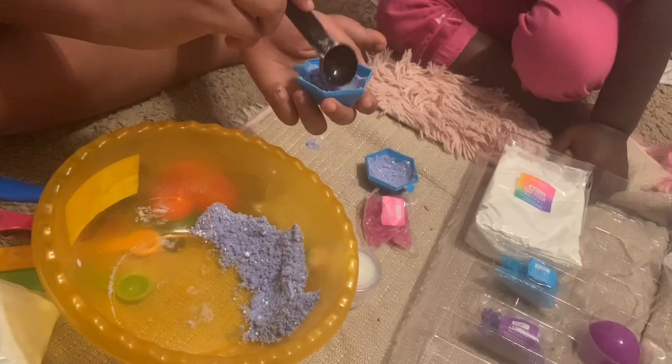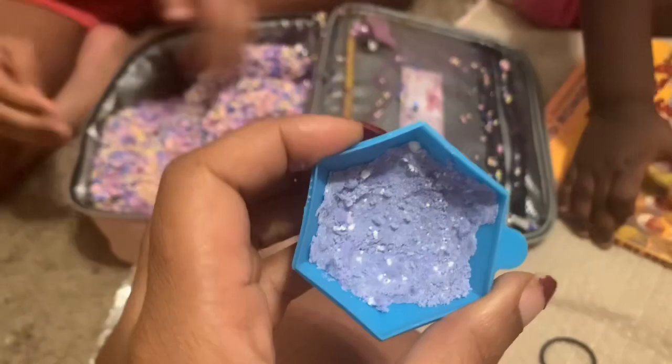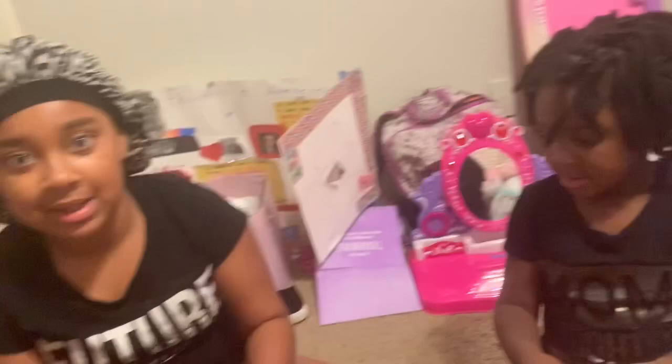Okay everyone, we're back. Right now we have to let these dry — these hexagon bath bomb molds — for an hour. While we wait, we are going to play with slime!